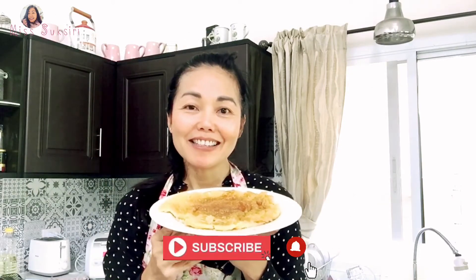Thank you for watching this video. Thank you so much for watching. If you like, share and subscribe, please like, share and subscribe.